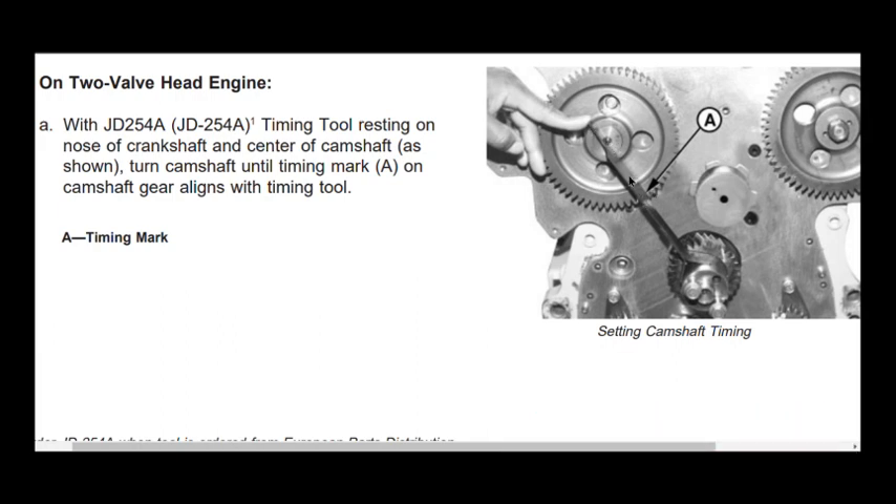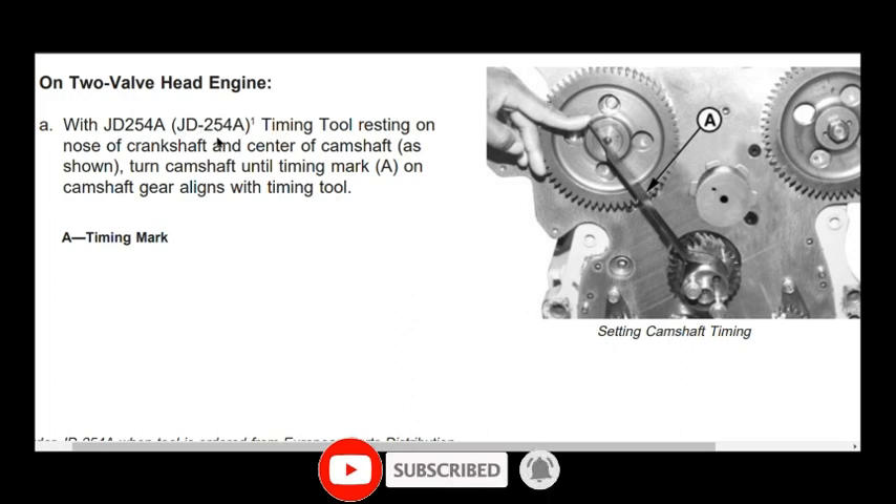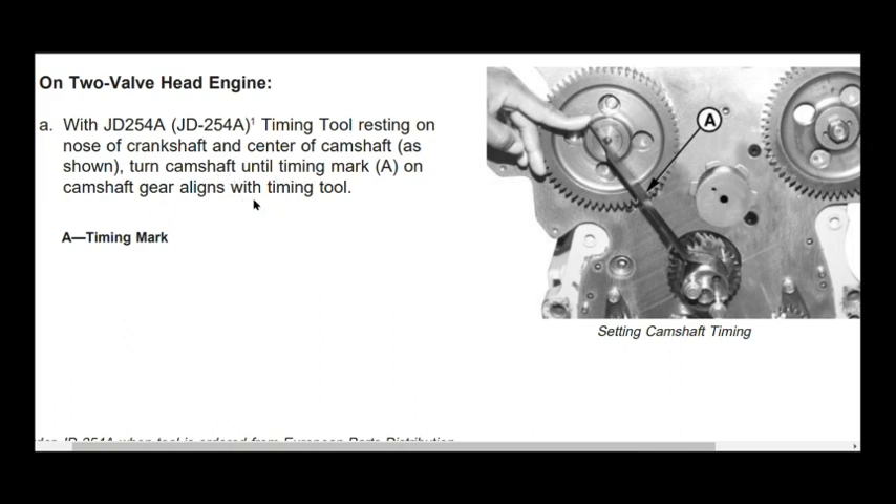When you see the figure in the manual, you will see that from the center of the camshaft gear, the timing mark and the crankshaft center are in a single line. In the manual it is written that with JD254 timing tool resting on the nose of the crankshaft and center of the crankshaft, turn the camshaft until mark A on the camshaft gear aligns with the timing tool.